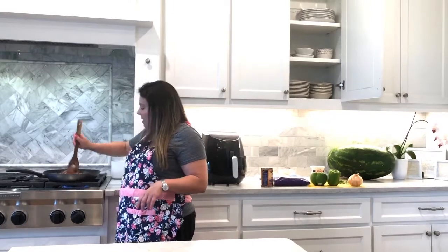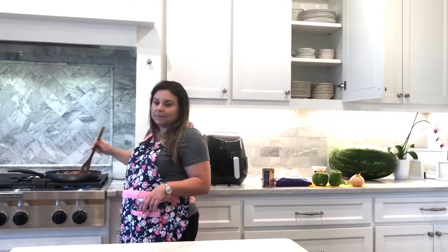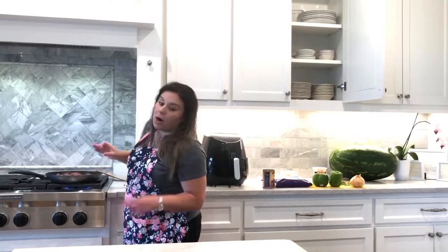Tonight for dinner, my husband and I are going low carb for a little bit of dieting and health. So usually on Fridays we like to have fun food. The fun thing is we're going to be making low carb stuff now, which gives me a chance to do something new in the kitchen.